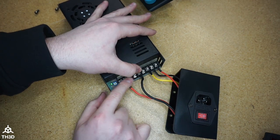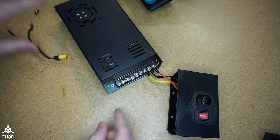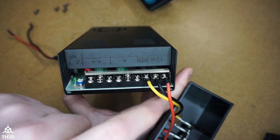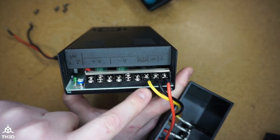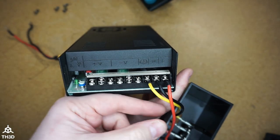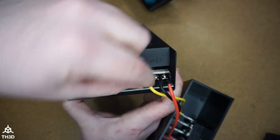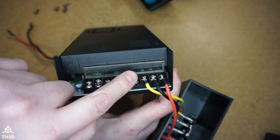We're going to disconnect it from the stock power supply. The next thing to check is which color goes to line, neutral, and ground — we need to match this on the new power supply. On my particular assembly they're using red for line, black for neutral, and yellow for ground. So let's go ahead and take these off.